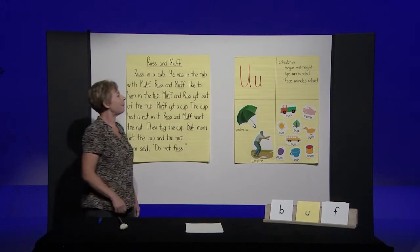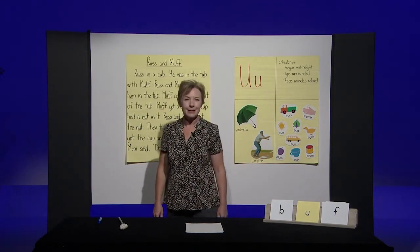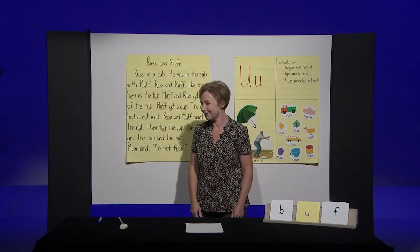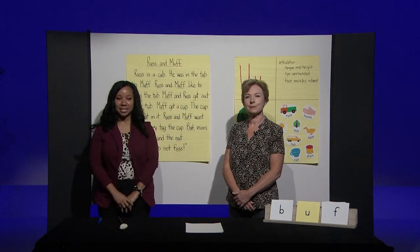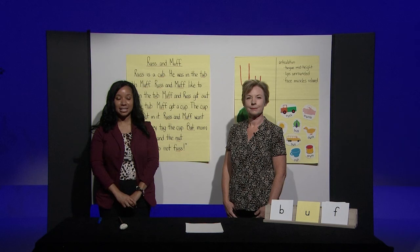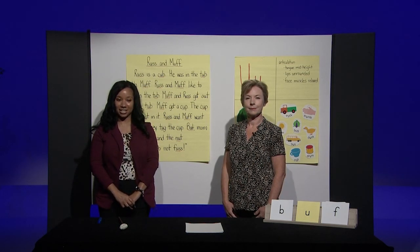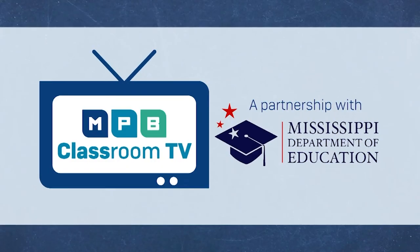Thank you for learning about the letter U with me today and the 'uh' sound. Good reading, boys and girls. Thank you, Ms. Candy, and thank you boys and girls for participating in the lesson today. All rights and credits for today's lesson belong to the West Virginia Department of Education. We would like to thank them for publicly sharing these valuable resource materials.